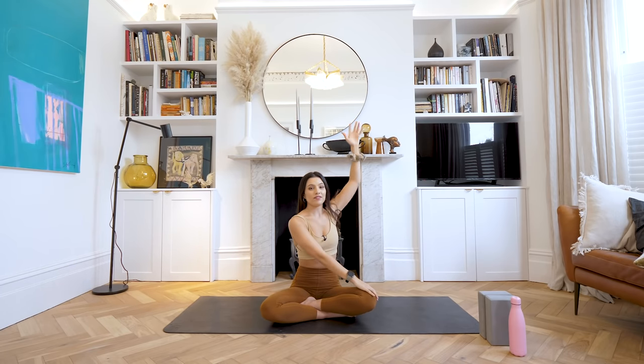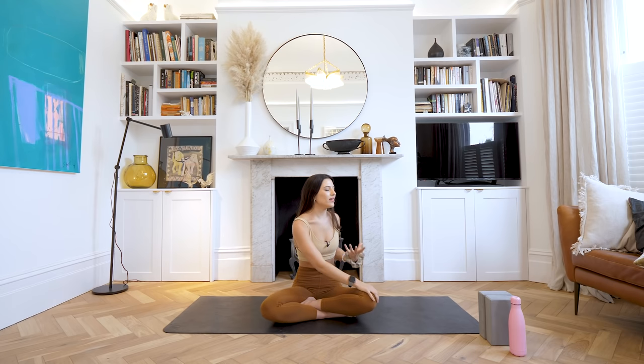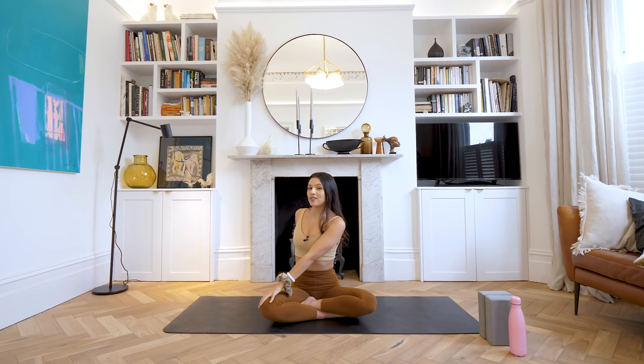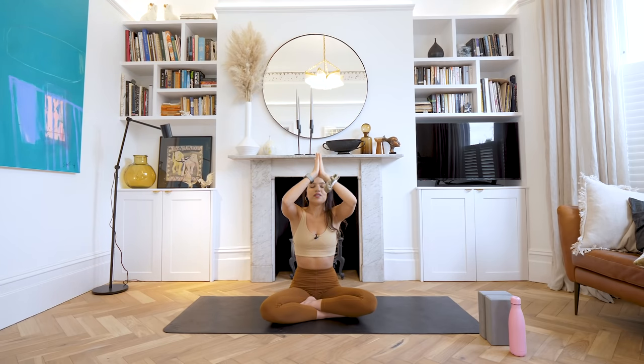Good. Inhale, reach both arms up to the sky. Take your right hand over to your left knee, left hand reaches back behind you, taking a little twist. Relax the shoulders, sit nice and tall. As you inhale, think about lengthening and growing, and as you exhale think about twisting a little bit deeper. Let's take one more breath — inhale, and exhale, twist a little bit deeper. Good, well done. Inhale, reach both arms up; exhale, let's switch to the other side — left hand across to the right knee. Inhale as you grow through the length of the spine, exhale as you twist a little bit deeper. One more breath — inhale, and exhale. Good. Inhale, reach both arms all the way back up to the sky; exhale, slowly bring your hands down to your heart.